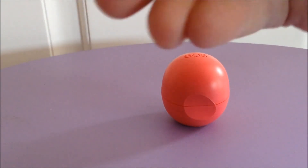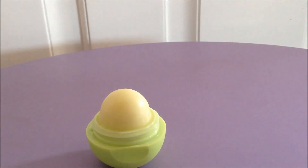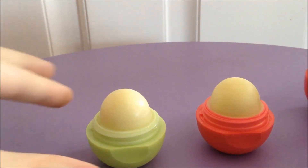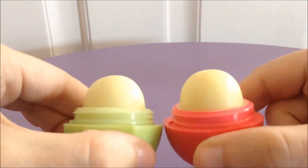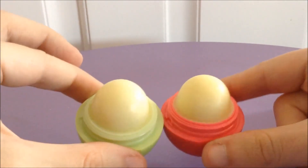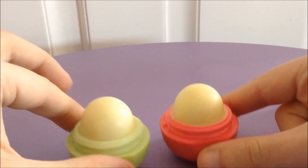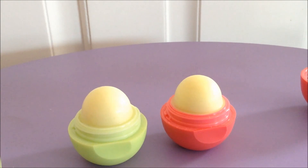So you open them up, it's the same exact deal as usual — still got your usual half dome, that sort of thing. Same exact color product as you can see. Even if you look at them, the consistency is the same. When you put them on, they both have the same level of shine, which not all of the EOS products have, but these two do.